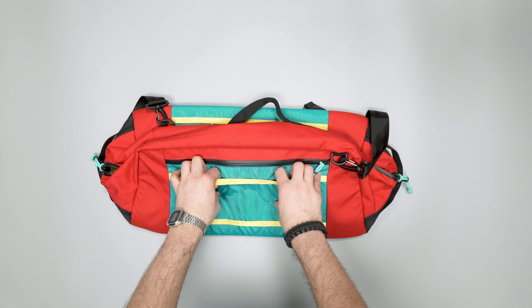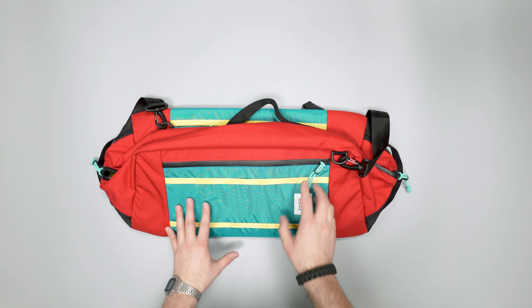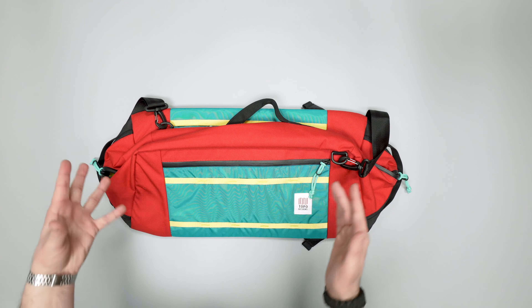In this video we're gonna be taking a quick look at the Topo Designs Mountain Duffel. Head over to packhacker.com for more information and the best buying options — link in the description below.